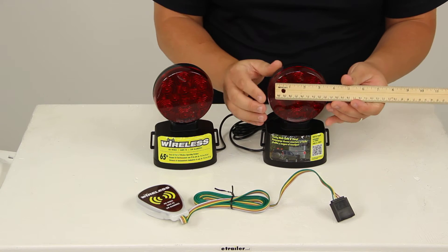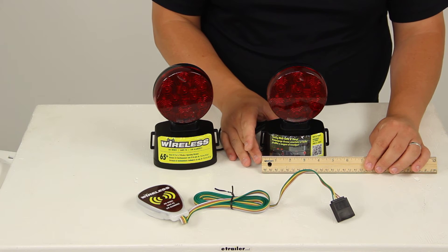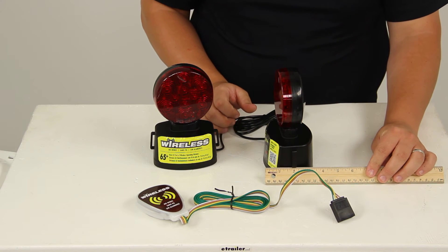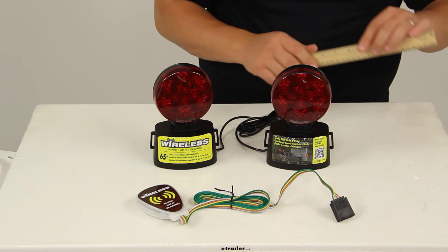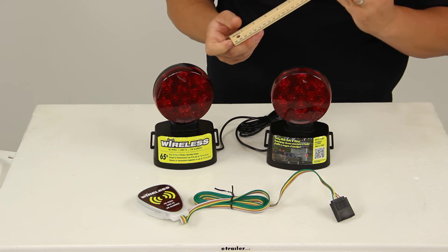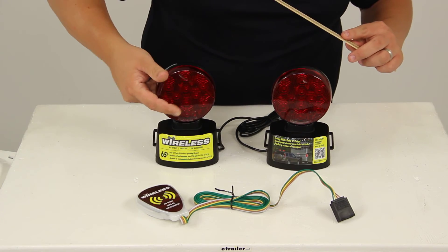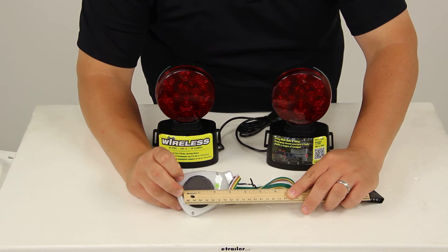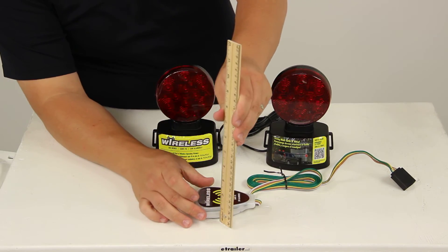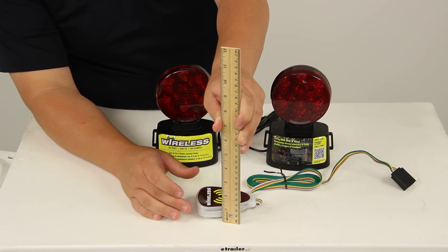The diameter of each light measures right at 4 inches. The base gives an overall width, including the mounts on the side, of about 5 inches by 3.5 inches, and an overall height of 7.25 inches. The magnet on the bottom has a diameter of 3 inches, and the magnet on the transmitter measures 2 inches in diameter. The transmitter sticks to the frame and protrudes about 7.125 inches.